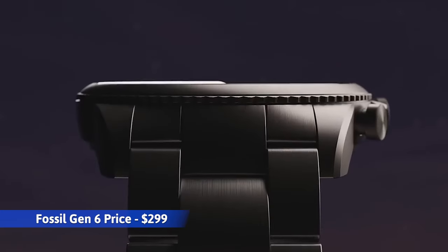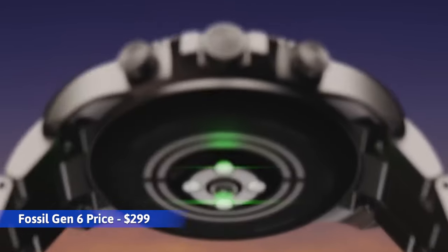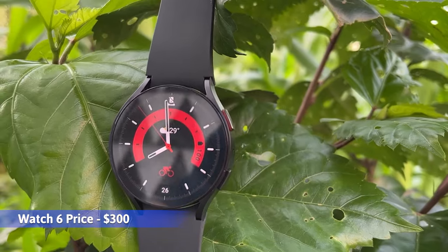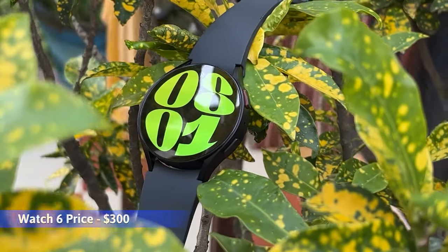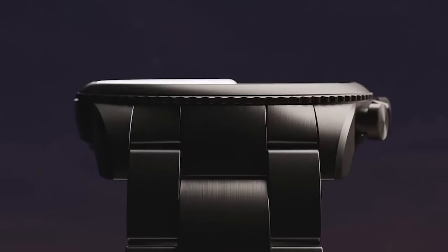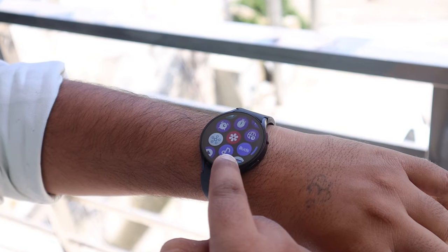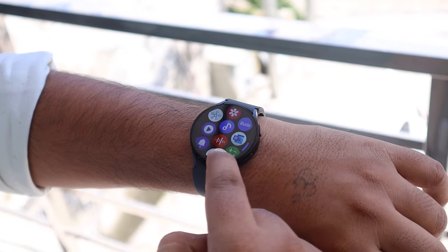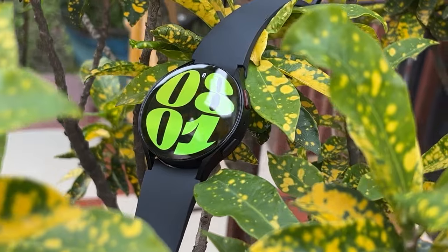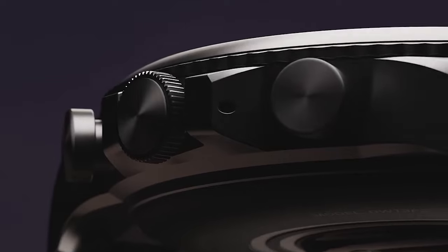The Fossil Gen 6 was launched with a starting price of $299. The Samsung Galaxy Watch 6 starts at $300, with an additional $50 for the larger size and an extra $30 for the LTE version. The Fossil Gen 6 offers a sophisticated look suitable for business settings, while the Samsung Galaxy Watch 6 stands out for its functionality, particularly for those leading active lifestyles, with more features and accurate reports. Depending on your specific needs and budget, you can determine which watch is best suited for you by considering these detailed insights.